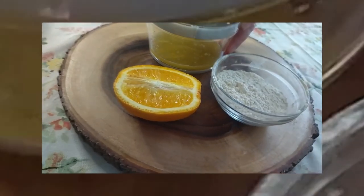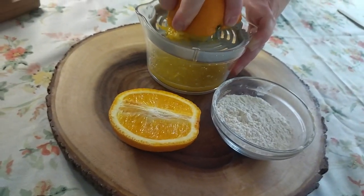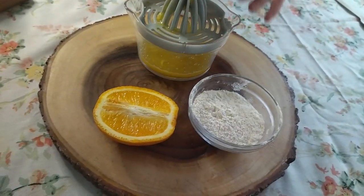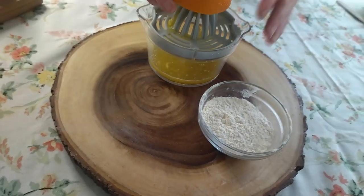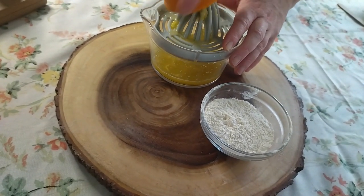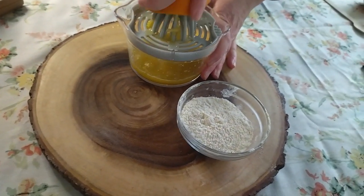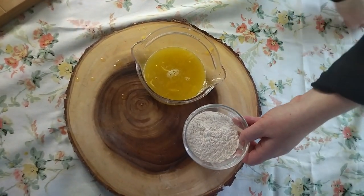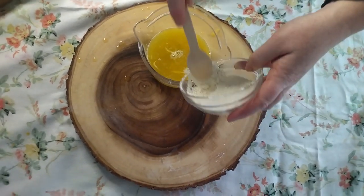Simply squeeze your oranges into a juicer. Oranges have really high levels of vitamin C, which is a powerful antioxidant — it helps protect against pollution and UV radiation, and it also helps with the production of collagen.